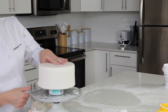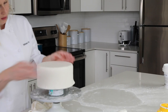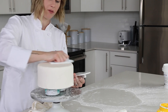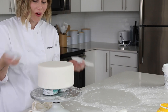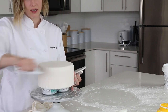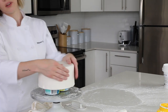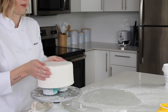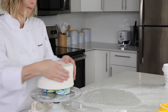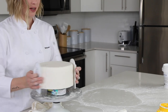Everything looks good. There may be a few cracks or bubbles, but fondant never really looks perfect, and that's why people stress out about it. Usually you're covering it in decorations or other elements anyway, so it's okay — you just want it to have a nice clean layer and look pretty smooth. I'm going to work with this for a minute, smoothing it out with my smoothers. I use two like this, pressing them inwards against each other and using the pressure to smooth out the cake.